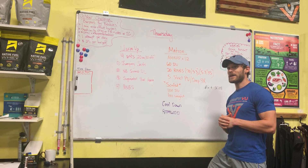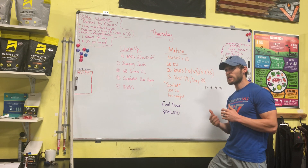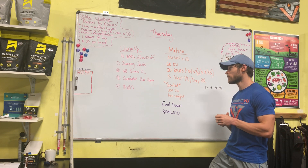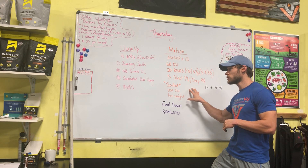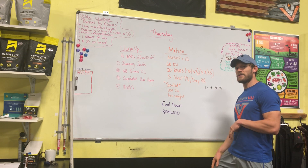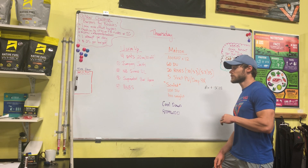I want y'all to get practice with — if you can't do a strict pull-up, the deep ring row is great because it's really getting that strict pulling strength going for you, rather than using a band and giving you that assistance. I really want you to work on that strict pulling strength, regardless if you're doing the pull-up or the ring row. These ring rows should be hard; you should not blow through the five reps — that means you're not deep enough. You should have to really work for those five reps. Less weight for the kettlebell swing if you need to. I'd like to see y'all do the 20 unbroken — you might have to take a grip break as you get in the later rounds, but let's shoot to do those unbroken.